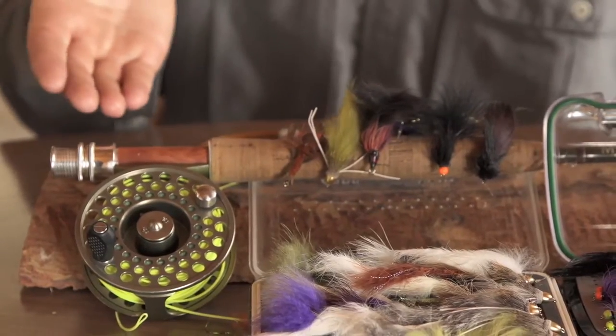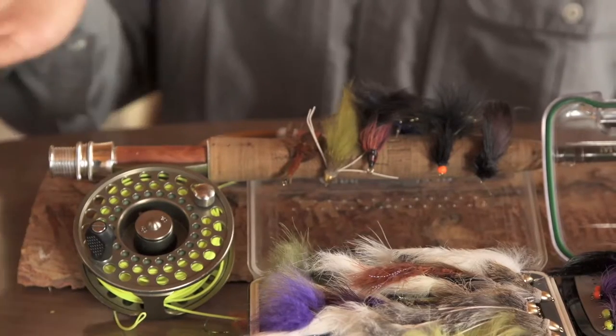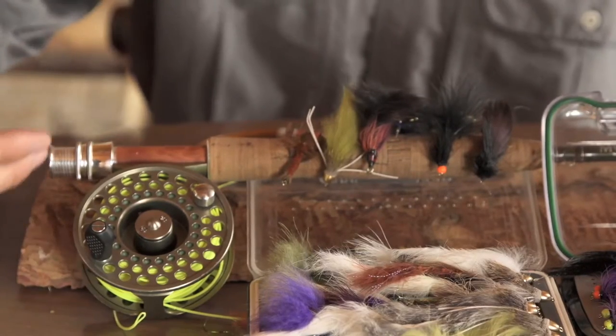A 5 or 6 weight fly rod, 9 feet long, and a small to mid arbor reel. The reel is simply just to hold your line — it's a vessel for your line. You don't need a mid or large arbor reel because you don't need all that line when you're fishing walleye.